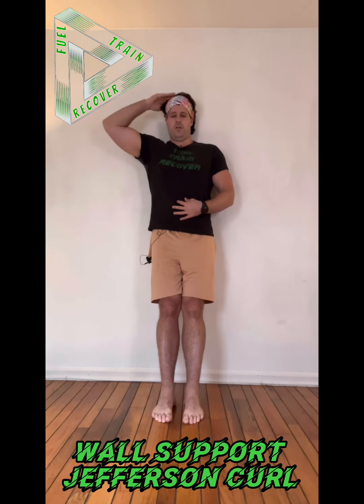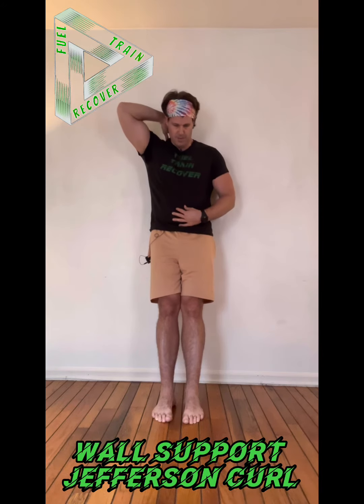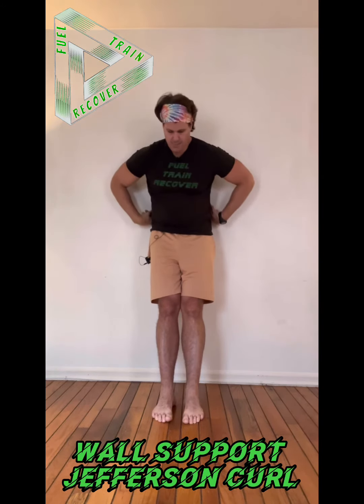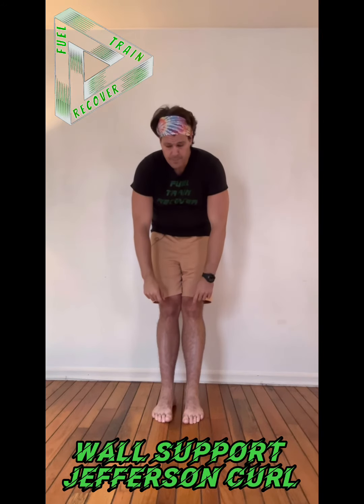Once I get to that position, create a lot of tension through the legs, through your core, and start curling your vertebrae one at a time starting from the head. I start to tuck the chin, start rolling it over, and now my cervical vertebrae are off the wall.